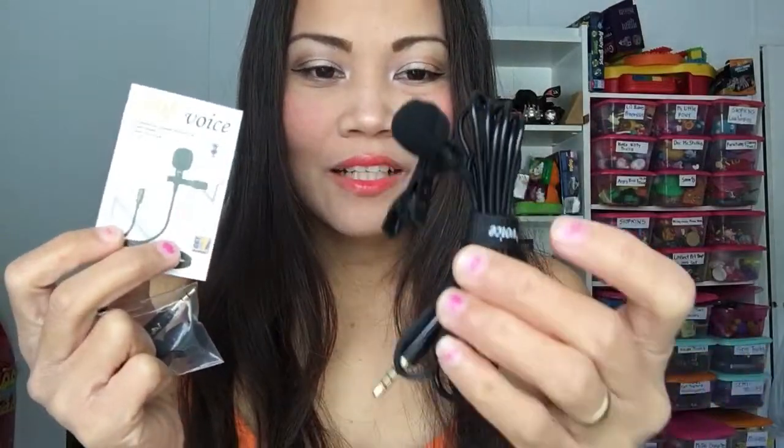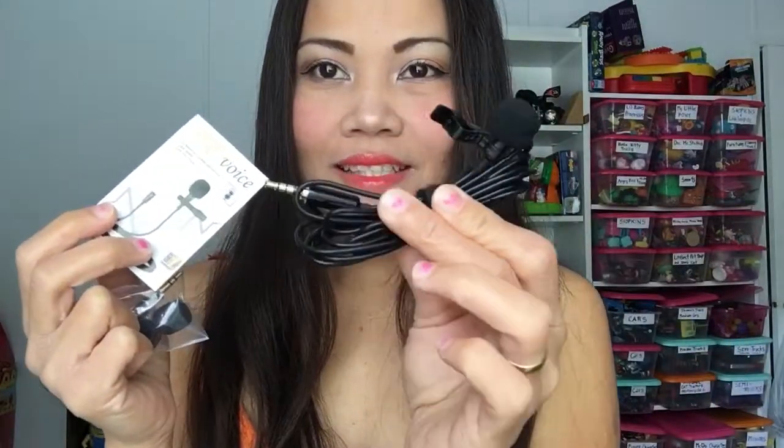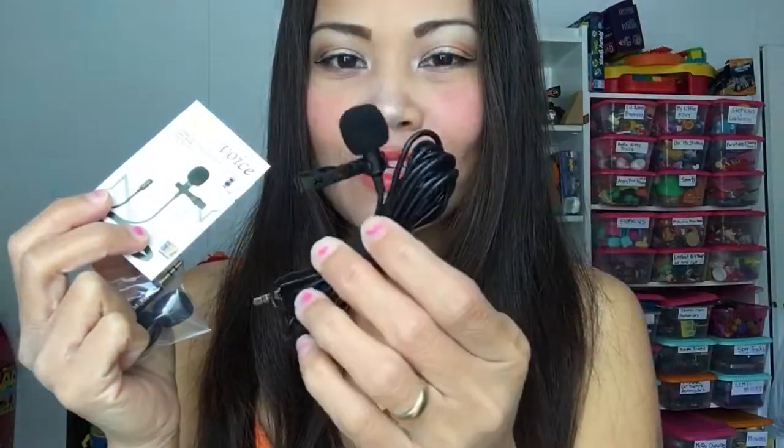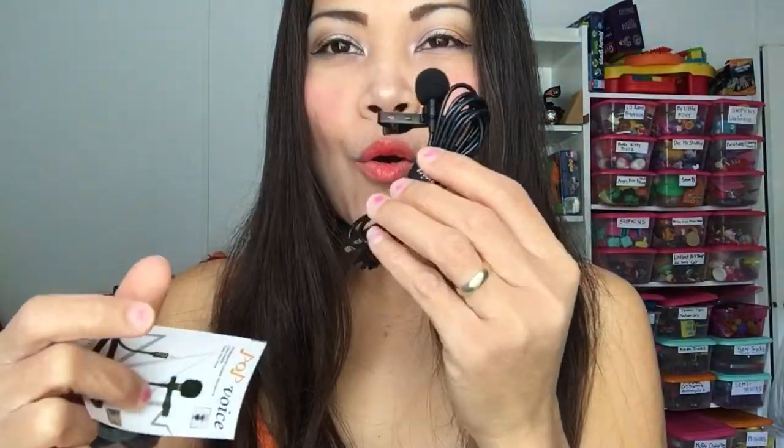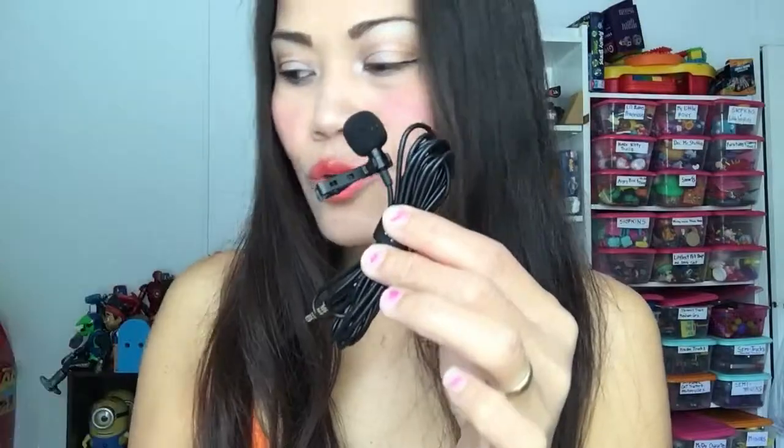And there it is — the lapel microphone. Oh my goodness, it is so cute! It's like a toy. Now it is plug and play, so let's see.